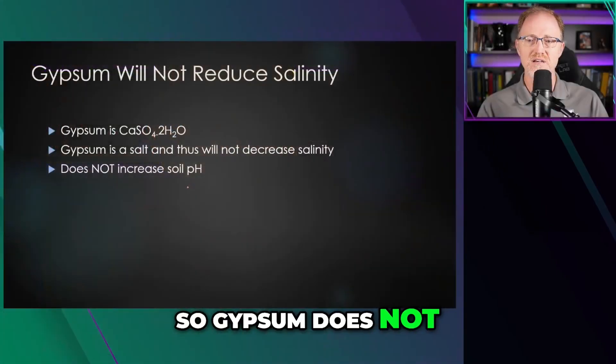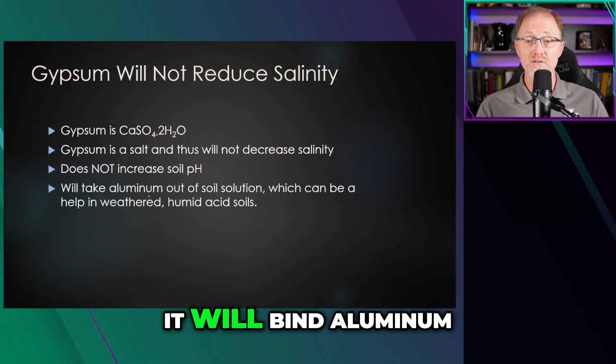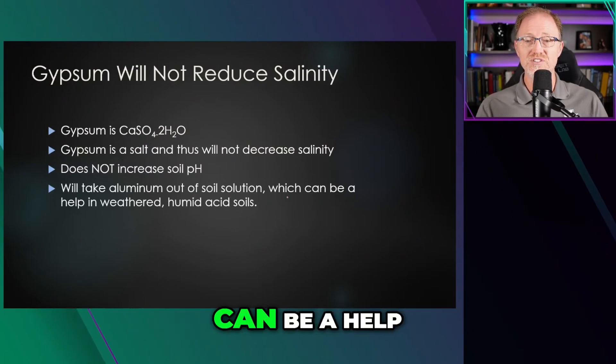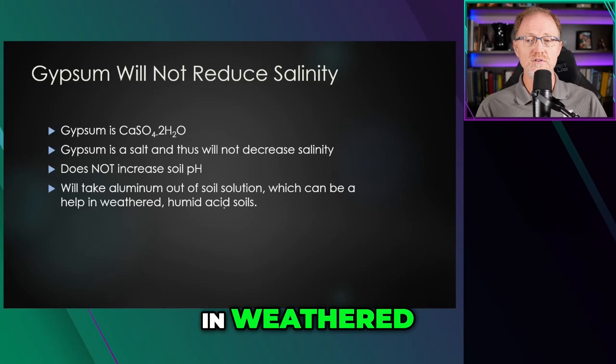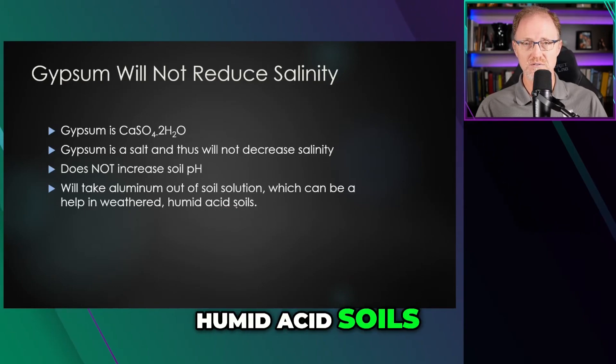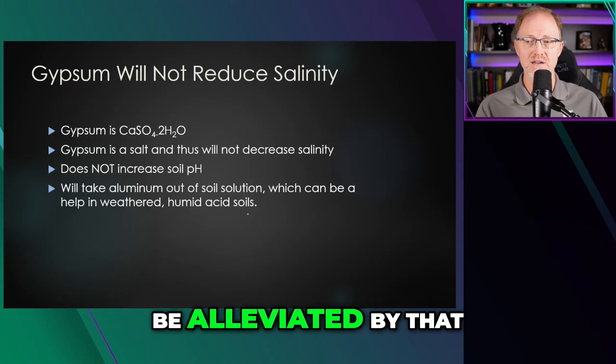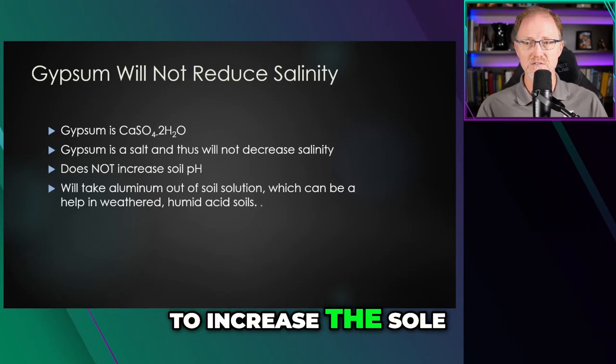Gypsum does not increase soil pH. It will bind aluminum out of solution, which can be helpful in weathered humic acid soils. So when aluminum is a problem, gypsum can sometimes alleviate that — but it is not going to increase soil pH.